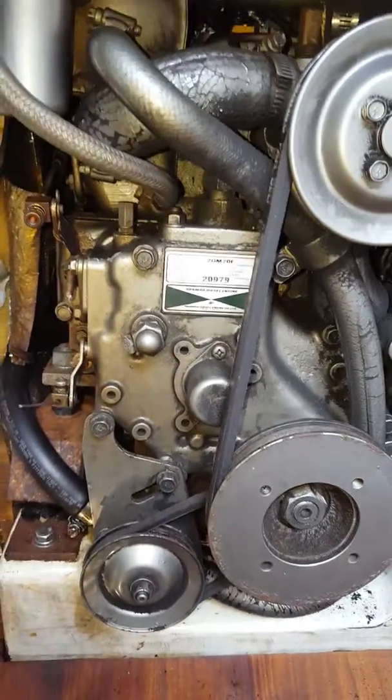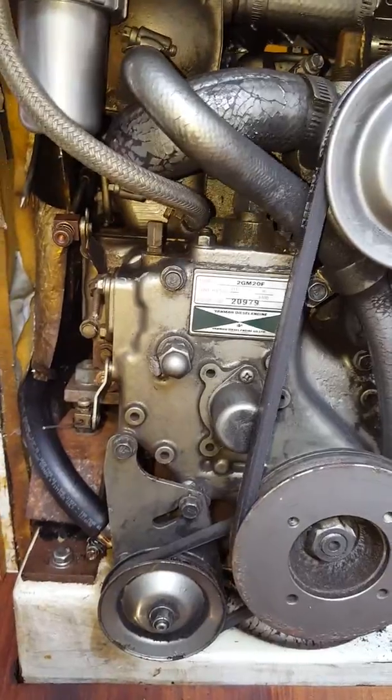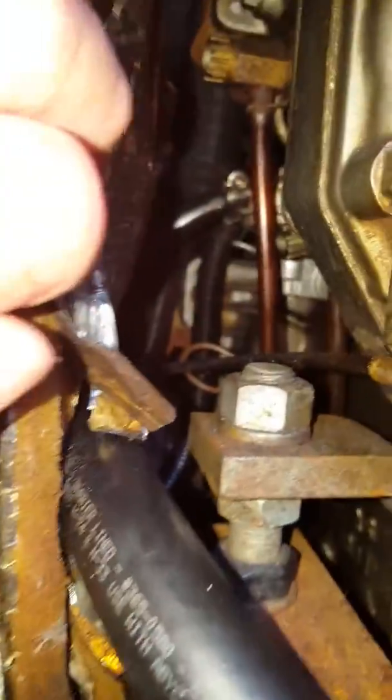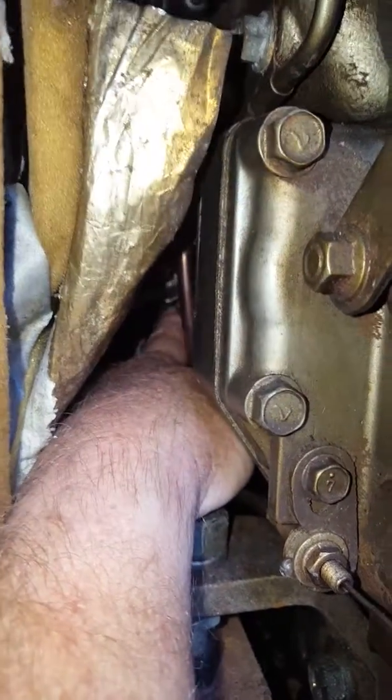Here I am on board Allegiance needing to bleed the diesel engine, so there are a couple things that we need to do. There's a little lift pump and I'm gonna put my hand on it right here if you can see that. Anyway, there's a little lever right there that goes up and down.